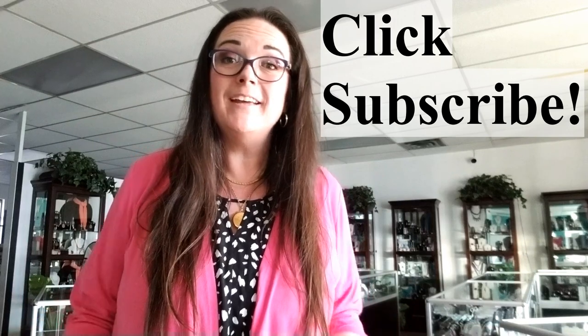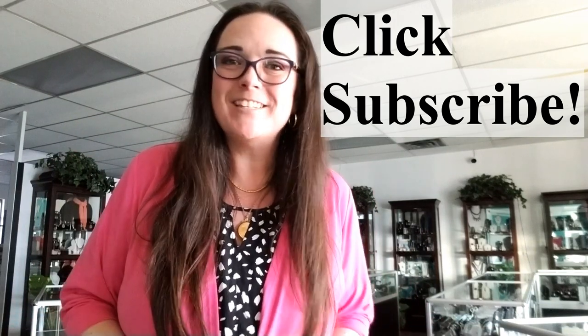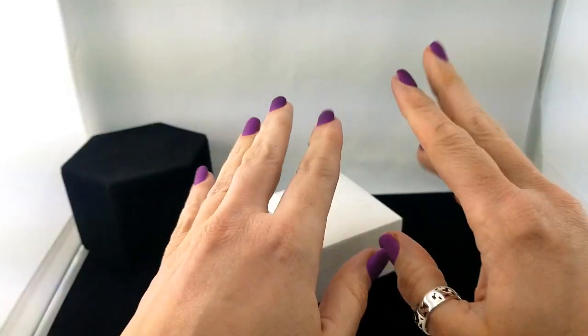Hey everybody, welcome back to my channel Pixel and Frisket Finds. My name is Michelle and this is a new episode of Come to Work with Me, a series where we go through the vintage inventory at the jewelry store where I work. It helps me to prioritize and organize, and in the meantime we get to look at the goodies. Click subscribe if you haven't already — I'm uploading every Sunday. My email and eBay links are in the description below.